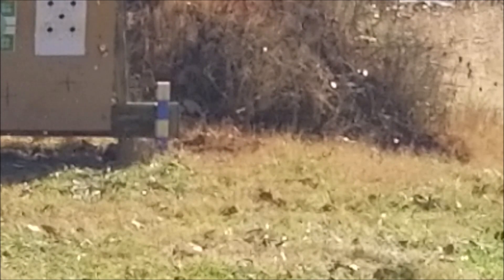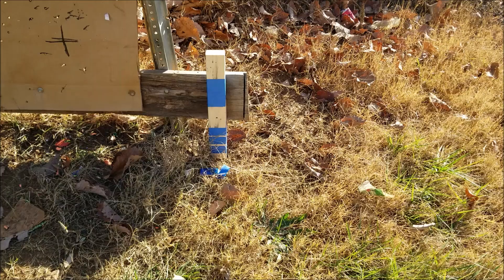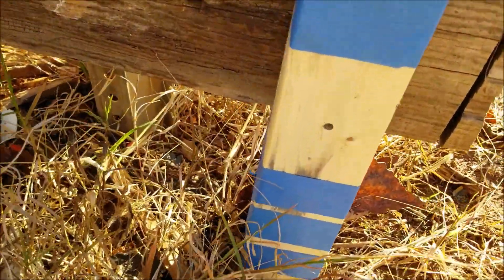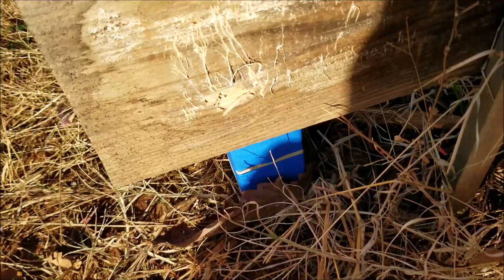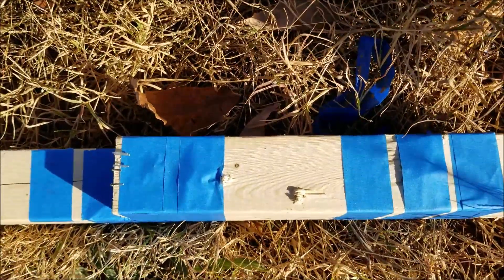All right, here's the two 2x3s — two of them right there. Got a good hit. All right, through it — and there you are.